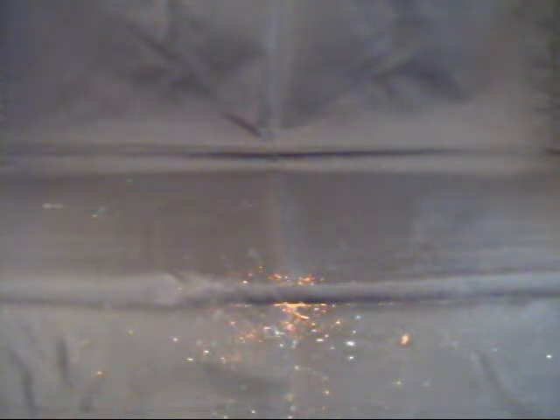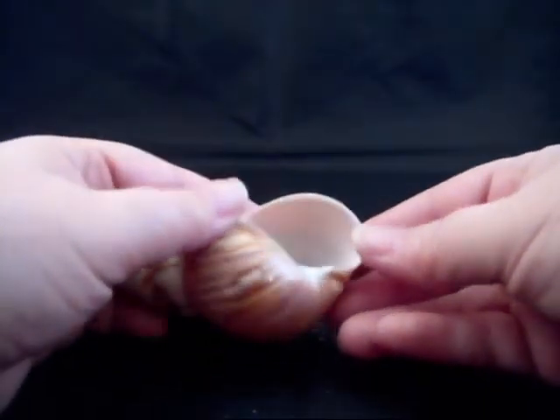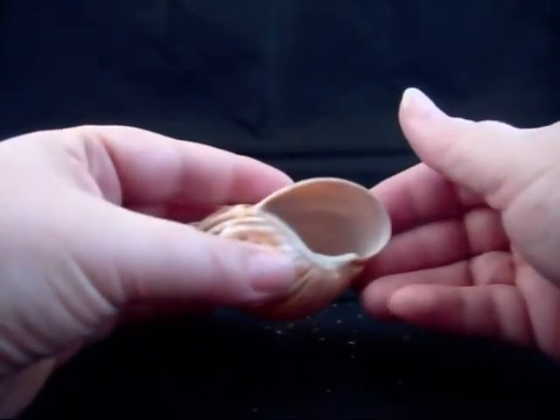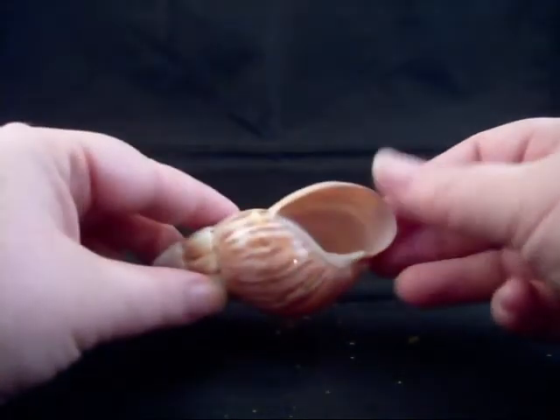So that pretty much does it for the different types of shells available to you, what you should look for, what you should avoid, and how to measure. To go over measuring one more time: if you're measuring the opening for your hermit crab, you should measure from end to end at the longest point, and then from top to bottom at the longest point. Don't measure from tip to tip — that way you'll get the best fit.